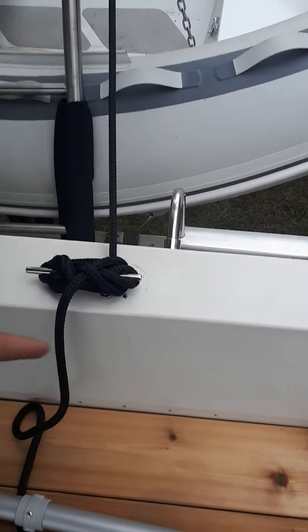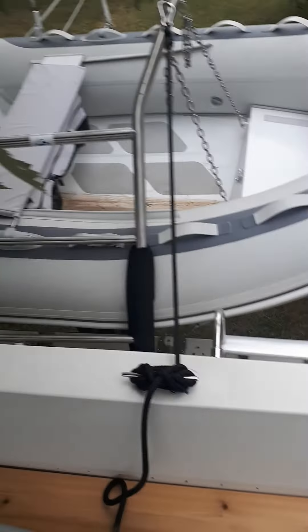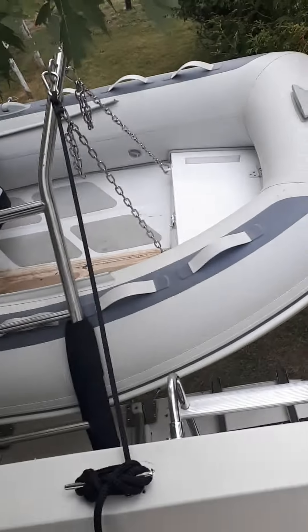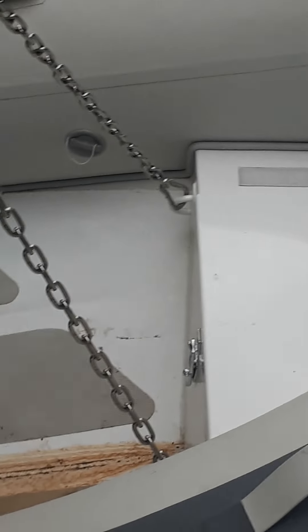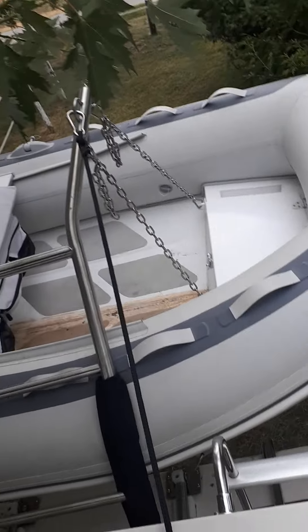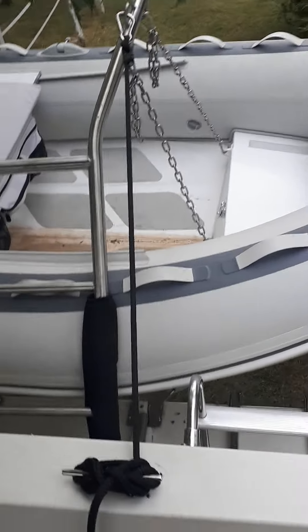You have to mount these onto the back of the boat and then pretty much you just have your pulley there. It's fairly simple and you just have to make sure that your Zodiac has the clips on it. But those would be very easy to just weld on.